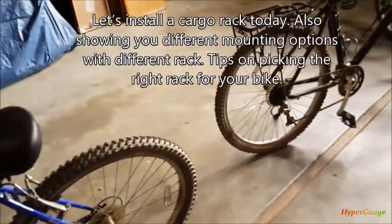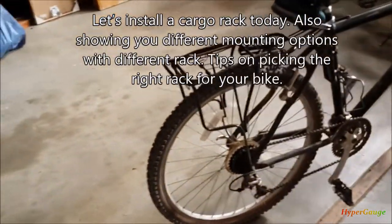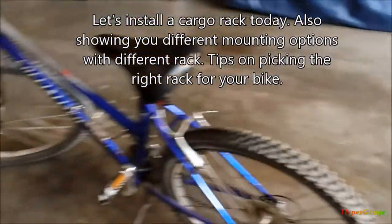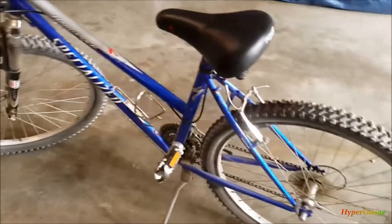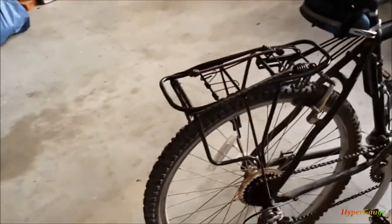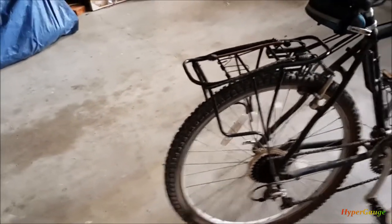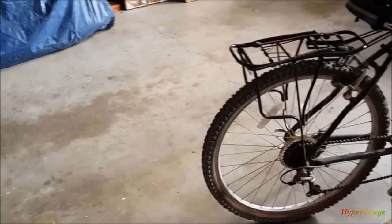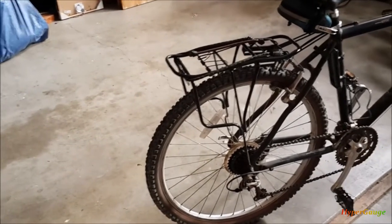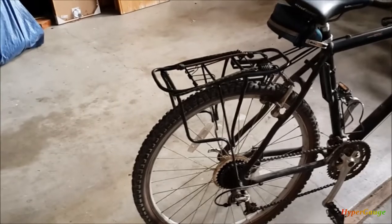Our family likes to do a lot of biking trips and sometimes fishing or picnics with the kids. Years ago I installed a cargo rack for my bike so I can carry a little bit more gear, food, and picnic stuff. It's really useful — I don't have to carry a lot of weight in my backpack, and it makes riding the bike much easier.